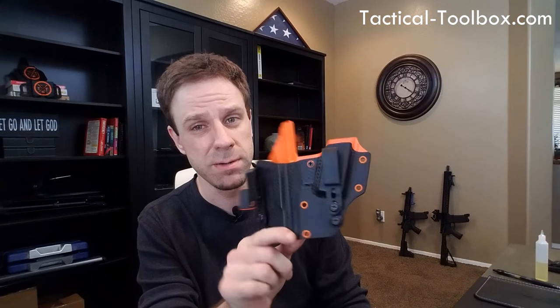A couple months ago, Jason from TacLab reached out to me. We spoke on the phone and talked about doing this review, and I told him let's do this — I really want to try these out, because holsters are like boobs: once you've seen one, tried one, you want to try the rest.